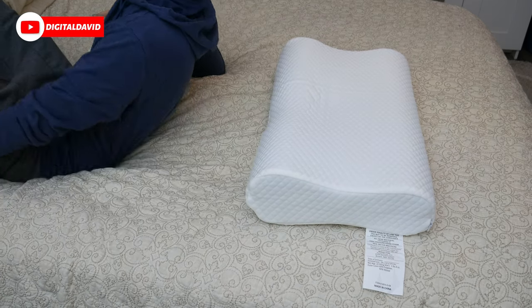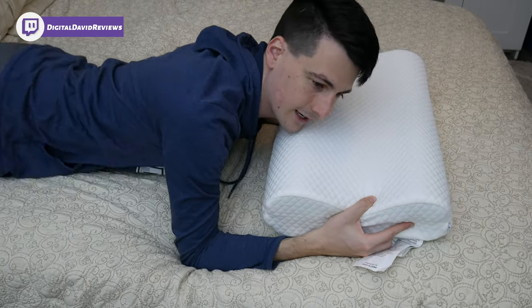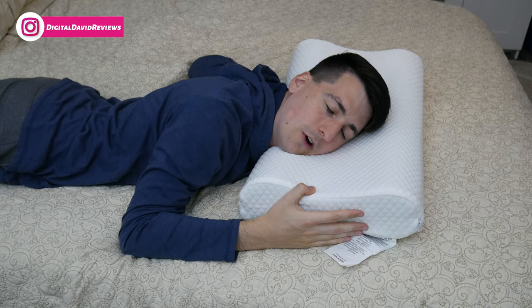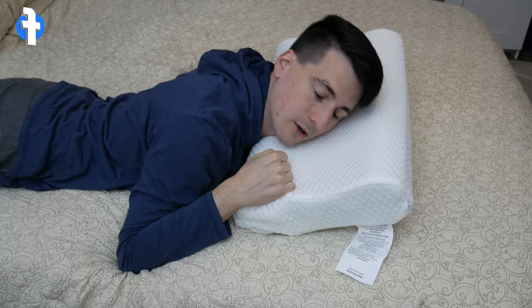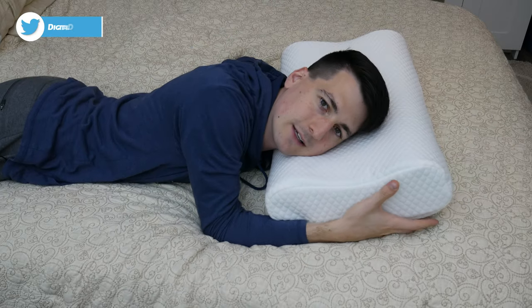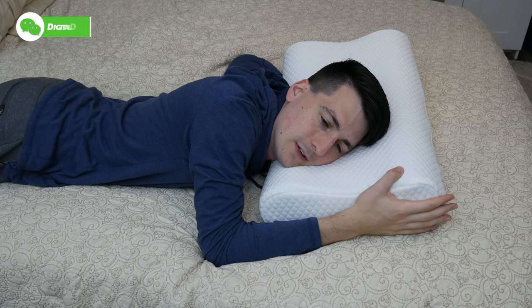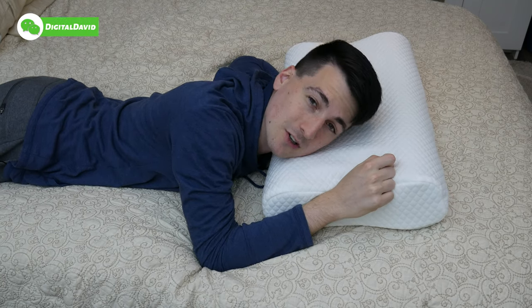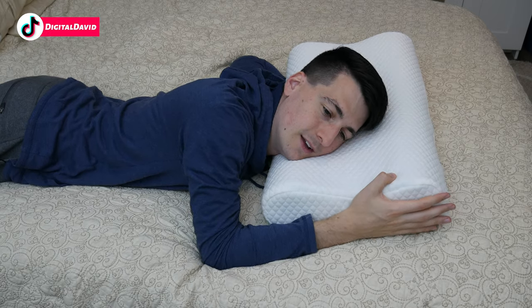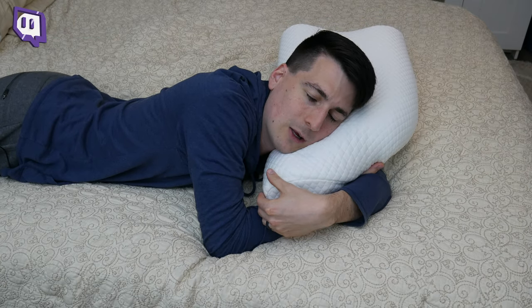We can also try it on our stomachs. If you're a stomach sleeper, it's just too tall for your head and neck in this configuration — I would not recommend it. Trying from the other side is much better, but again this is firm memory foam, so I think you do better with this pillow sleeping on your side or especially your back. You can also grip and snuggle the pillow and it will conform somewhat to what you want.